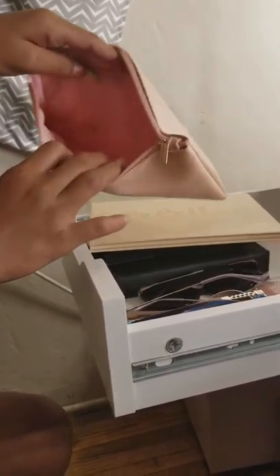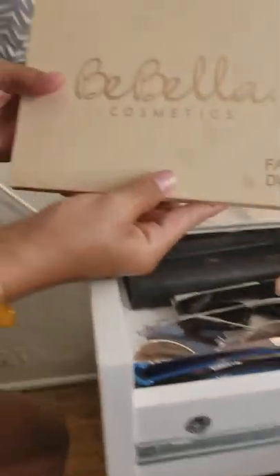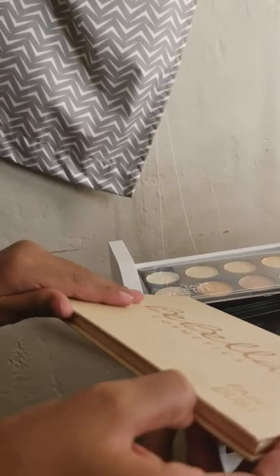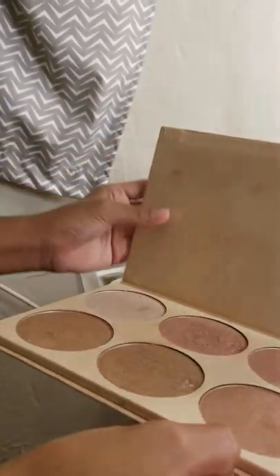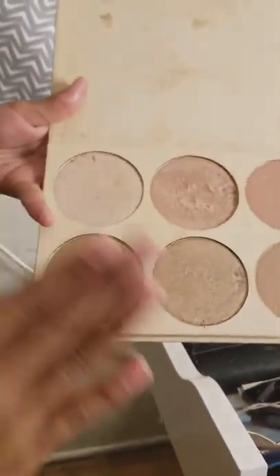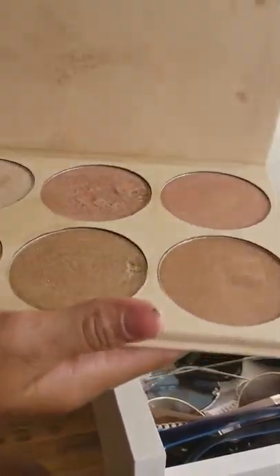Right here is the Bella Bella Cosmetics Fairy Dust highlight palette — it's a really nice highlighter. My mom stores it carefully so it won't get ruined. They're very pigmented as you guys can tell, and she uses this one the most while the others are almost brand new, but they're really nice.